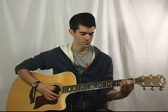Here's a preview of all seven chords and what they sound like. Now some of these chords you know, but there's a handful that are pretty new.